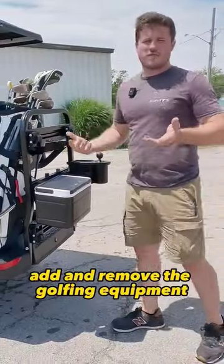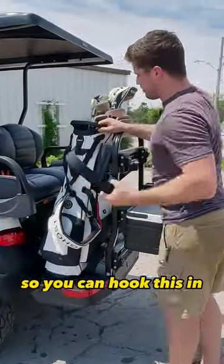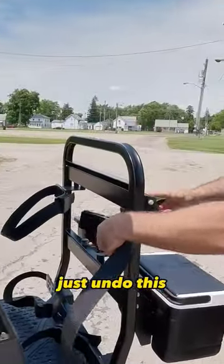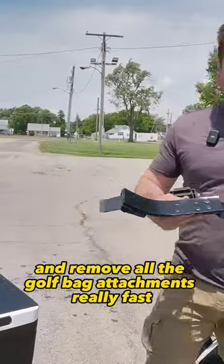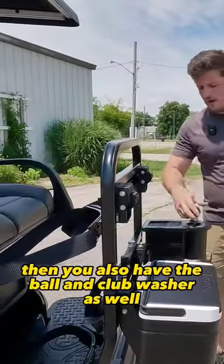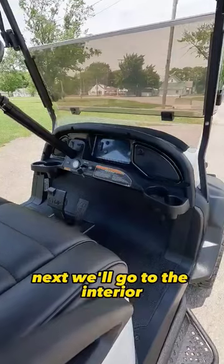The Versa-Tatch system quickly allows you to add and remove golfing equipment. You can hook in and take your golf clubs out real fast — just undo this and move all the golf bag attachments really fast. You also have a cooler and a ball and club washer as well.